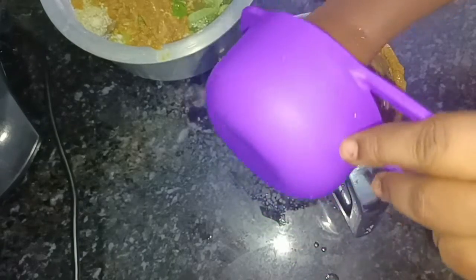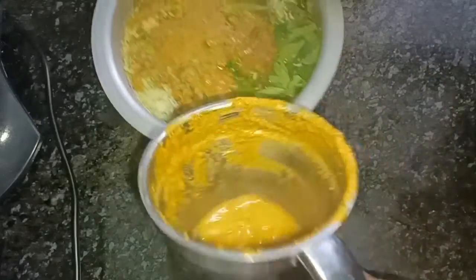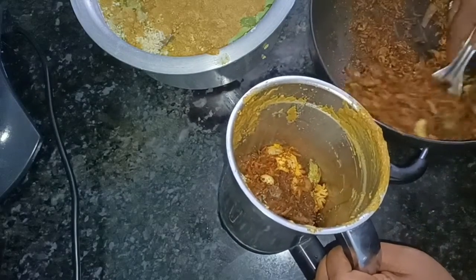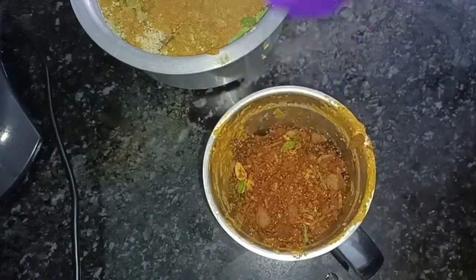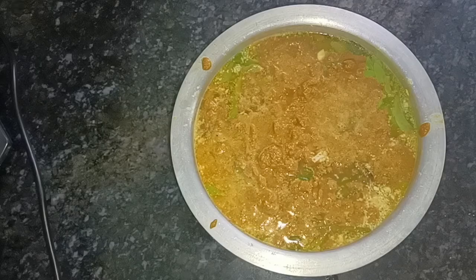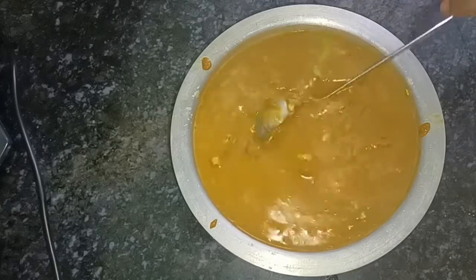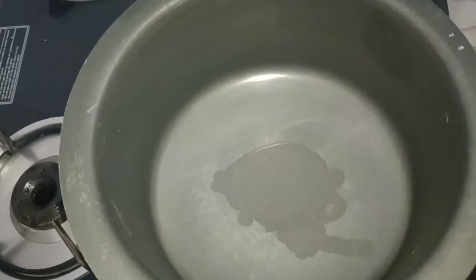Mix it up in the same way. Put the water in the same way. Mix the water into this portion and mix it fully. Mix the oil in the hot water, stir it excellently. Put the water thick in the pot. We have to soak.